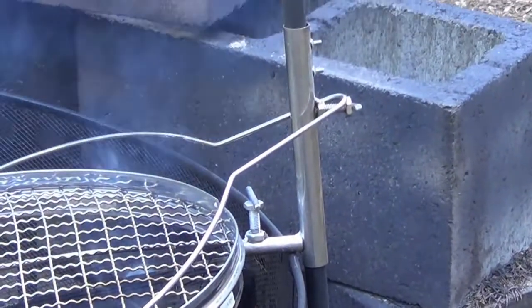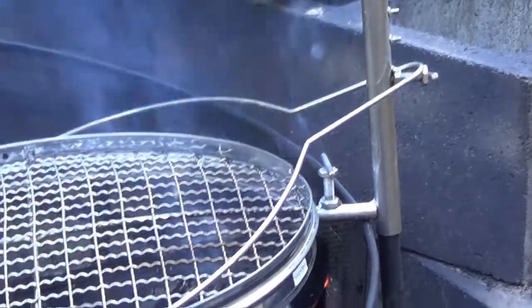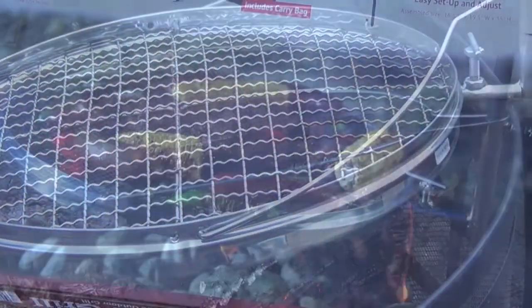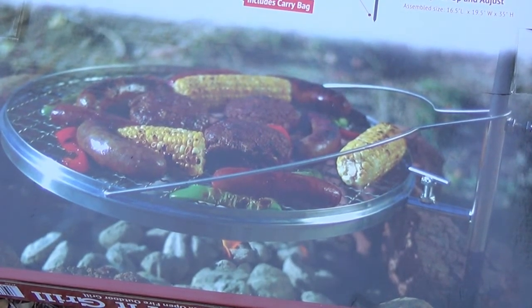I can't get my finger in here to hook into those two pieces right there — it just won't do it. So it's kind of leaning forward a little bit. But anyhow I'm going to give it a go. On the picture they show corn on the cob, some hamburgers, and some sausage. I'm just going to do corn and burgers.